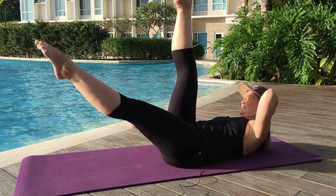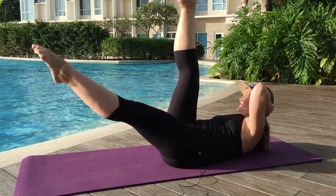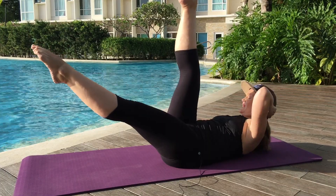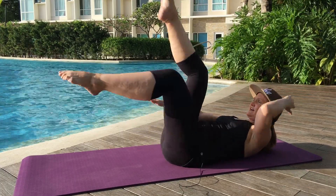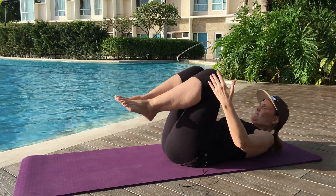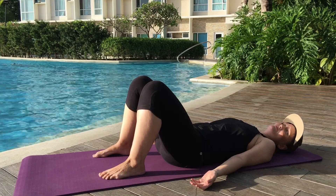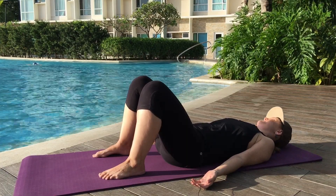Exhale across — and a two. Five. Eight. And nine. And ten. Very good. Bend the knees and rest down. Let your head fall right to left. We get to do that all over again on the other side.